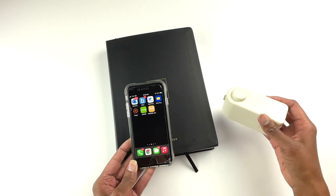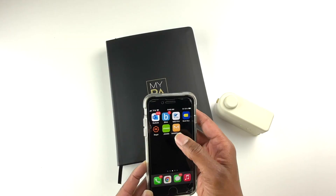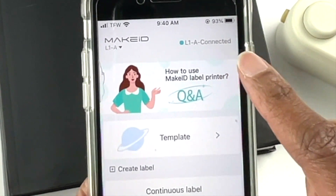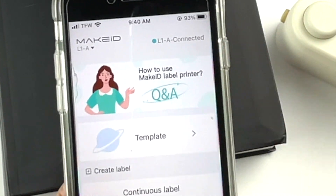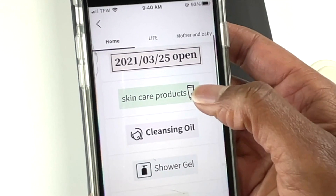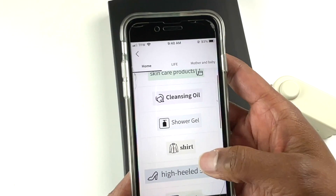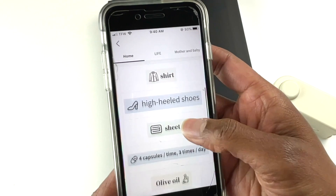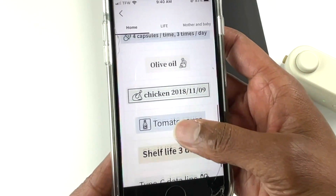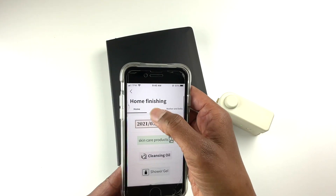I turned it on — as you can see the green light is on — and I downloaded the Make ID app. Once it's on, I turn on the app and it says that the label maker is connected. You can either use an existing template. It gives you different ideas on the type of labels you can print. I really like the way it prints; the labels are very clear. That's under the home tab. Then there's a life tab where you can make labels for different items.